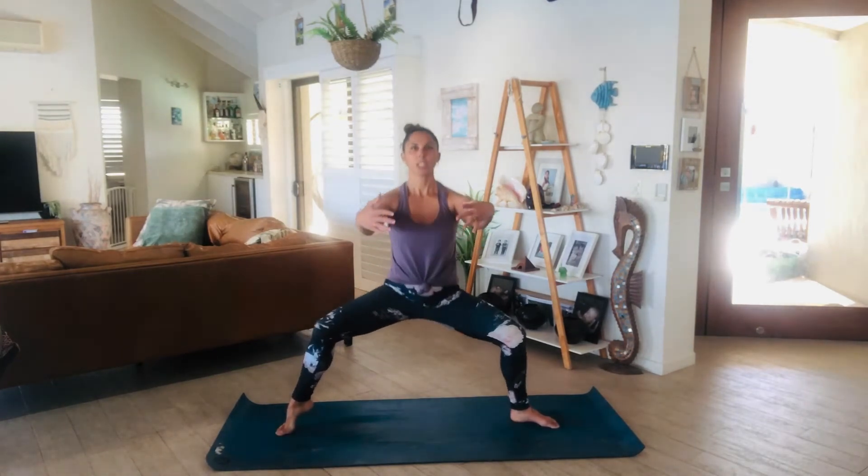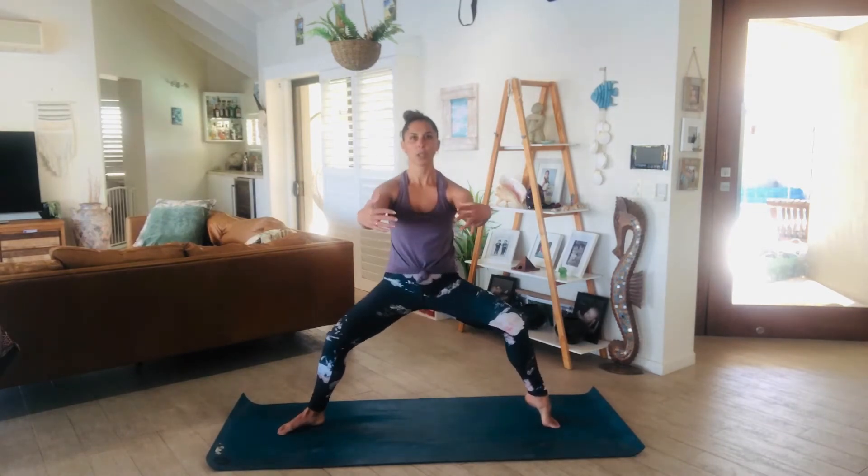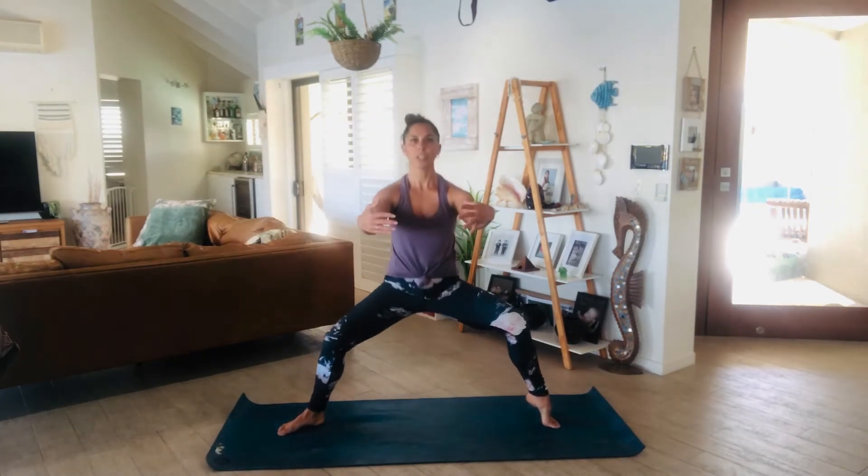Lift the right heel off the earth, keep going — pulse for 10, 9, 8, 7, 6, 5, 4, 3, 2, 1. Lift the left for 10, 9, 8, 7, 6, 5, 4, 3, breathe, 2, 1. Can you lift both heels? For 10, 9, you've got this, 8, 7, 6, 5, 4, 3, 2, and 1.